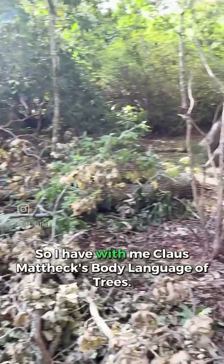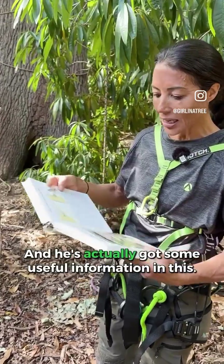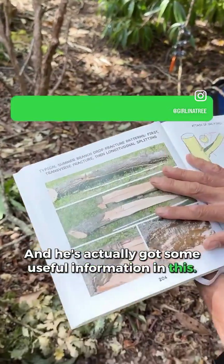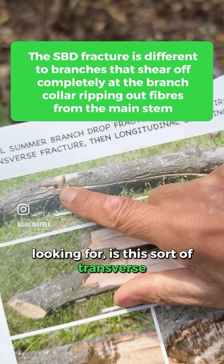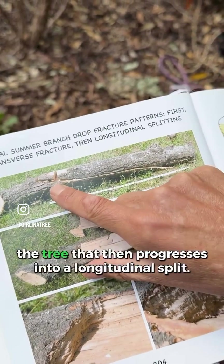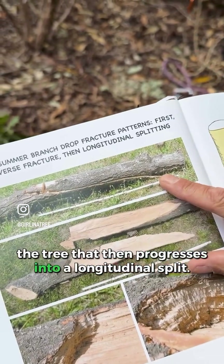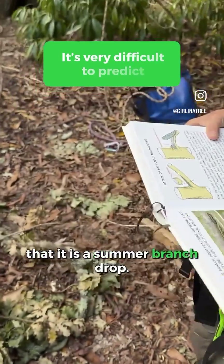I have with me Klaus Matock's Body Language of Trees, and he's actually got some useful information in this. What I'm really going to be looking for is this sort of transverse fracture a metre or two out from the trunk of the tree that then progresses into a longitudinal split. That would be one of the signs that it is a summer branch drop.